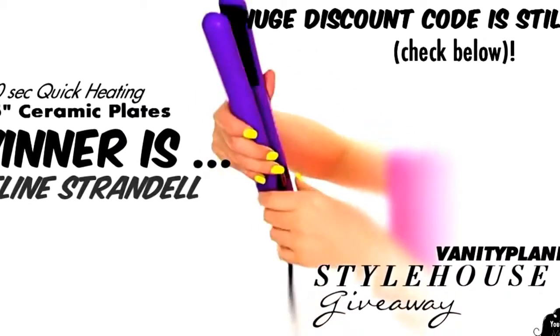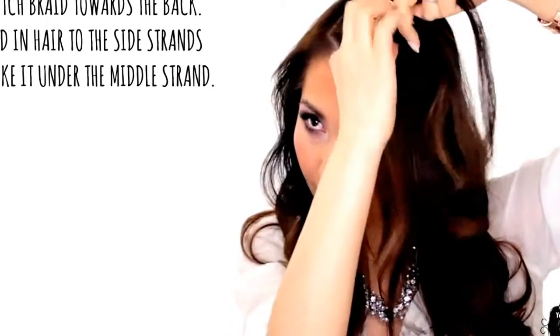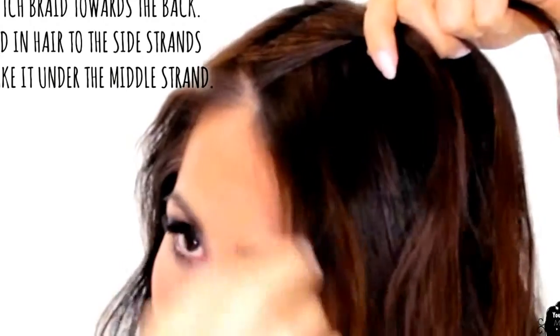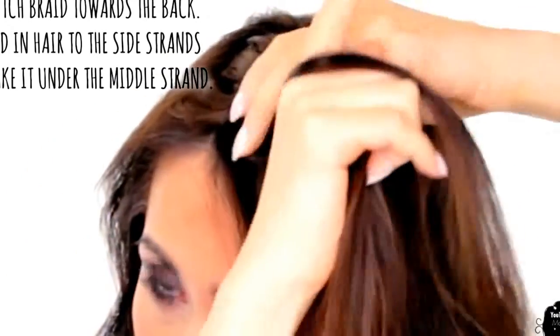So let's get started with the tutorial. After making a side part, grab a 4-inch wide section of hair and split it in three to start a Dutch braid. To Dutch braid, add in hair to the side strands before taking it under the middle strand. Add in hair to the left strand and take it under the middle strand.